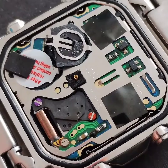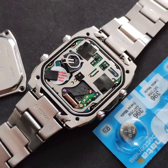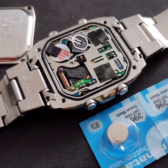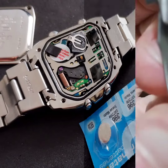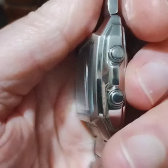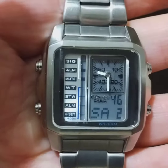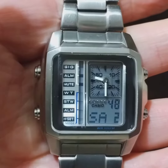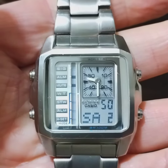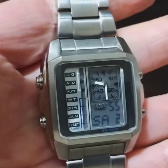Hello everyone. I thought it would be interesting to have a quick look at this rather nice Casio Edifice EFA-124. I've just had to replace the batteries — they didn't last very long, about four months. Anyway, this is how it's looking now, it's up and running and looking great. It's a nicely made Casio and the case is actually solid stainless steel with an interesting beveled crystal.